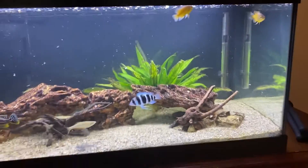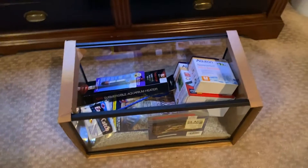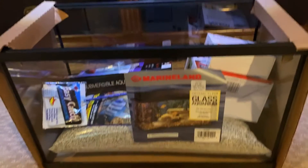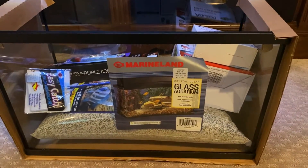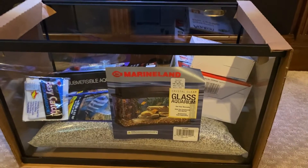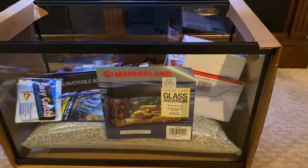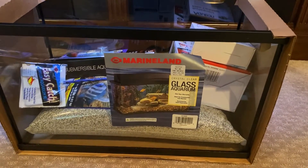For this video, as you just saw from the title, we got another tank down here. This is a 10-gallon tank I'm going to use for smaller fish — to kind of grow them out for the bigger tanks so they don't get eaten right away. So we're going to set this up today. Let's get started.